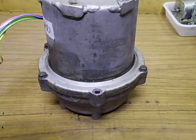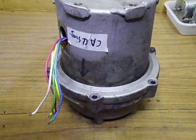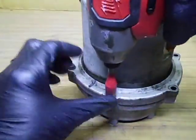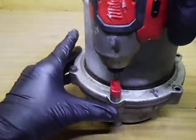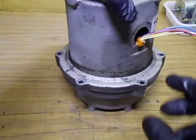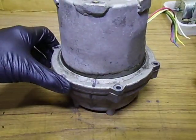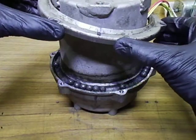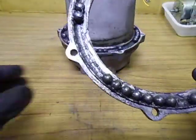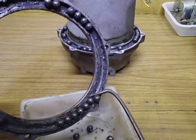This had some grease on it but not like the very end. There seems to have been a big cable tie there. This has definitely been apart - that's not standard. Let's see what surprises we have this time. Definitely someone's been in here again. It looks like lithium sulfite grease.